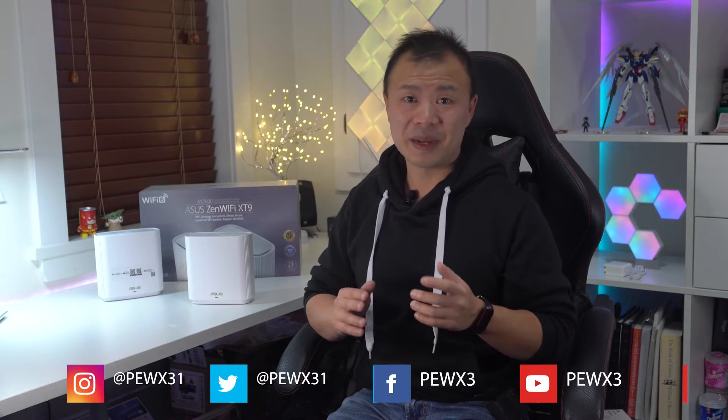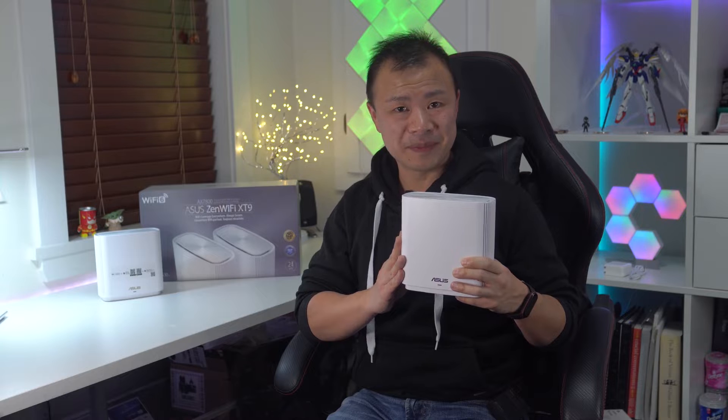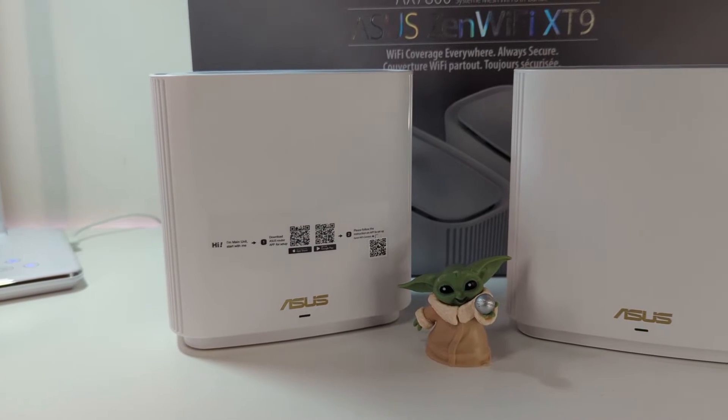Hey everyone, it's Marcus with the Best Buy blog, and today I'm going to be reviewing the Asus XT9 whole home mesh Wi-Fi 6 system, available now at Best Buy.